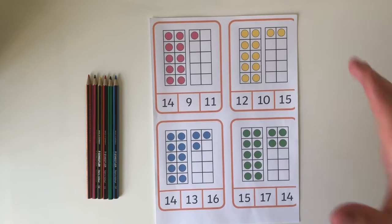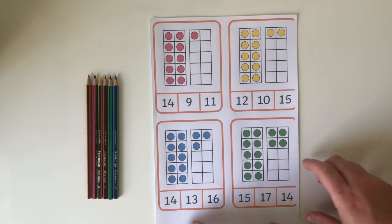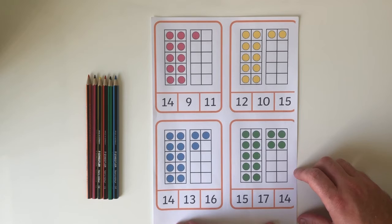Hello, I'm Ben from Twinkle, and today I am looking at 10 frame counting to 20. 10 frames are a great way to develop a child's understanding of numbers beyond 10.